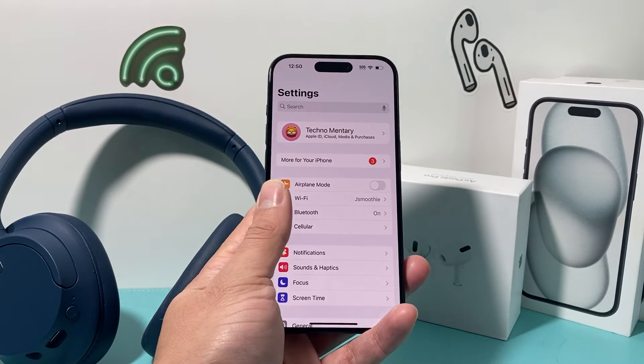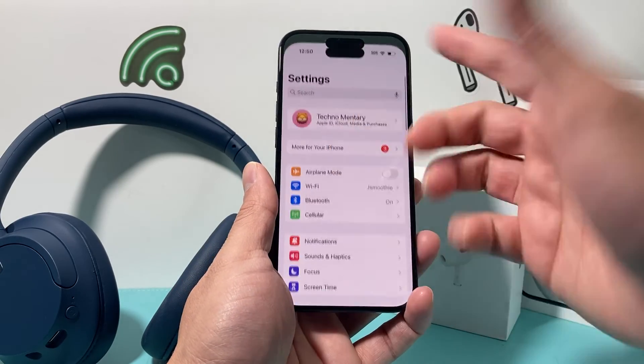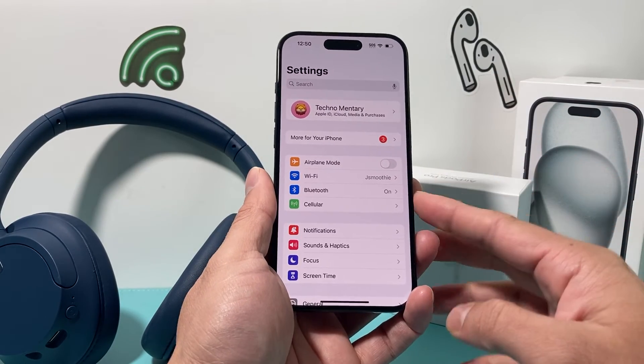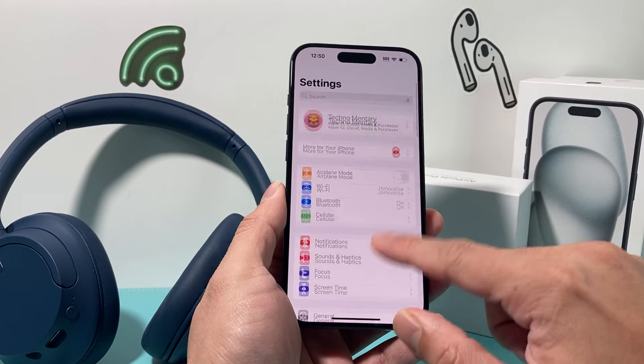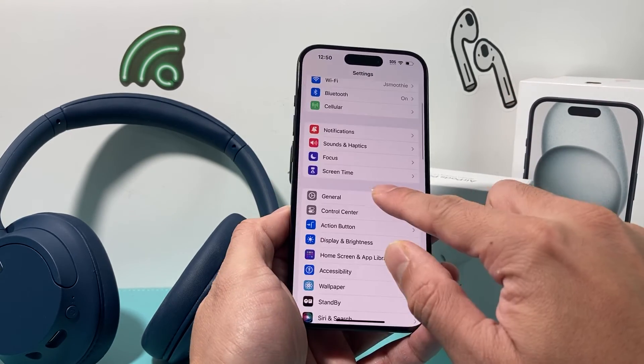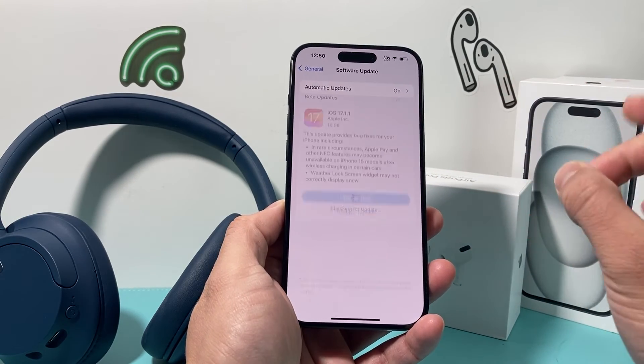Lastly, after you have done all of this, it's time to check if Apple has released an update to fix any issues they might be having on the iPhone in terms of connectivity. In order to update your phone, go to settings, then general, then software update.